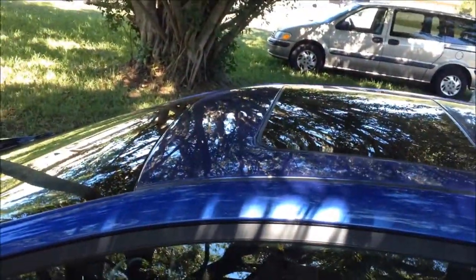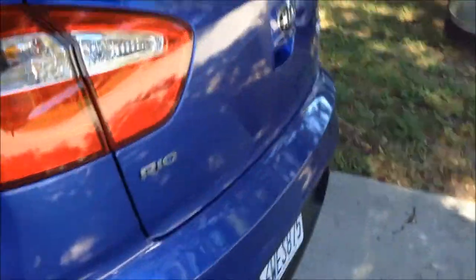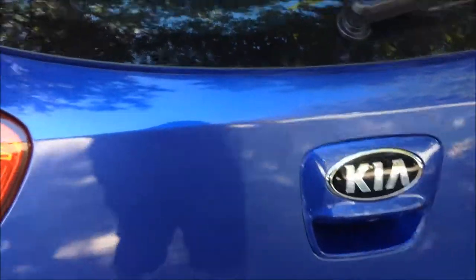It's got a sunroof, which is awesome here in Florida when it's like this and not too hot outside. In the back you've got the hatch, which has a decent amount of room for a car this size.